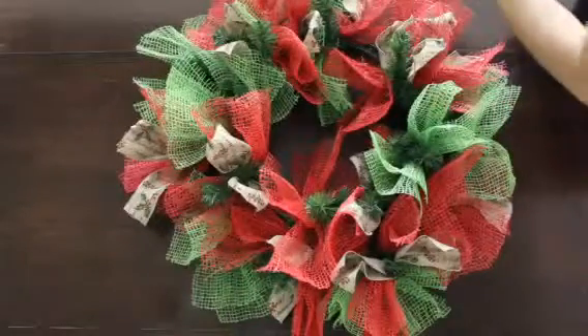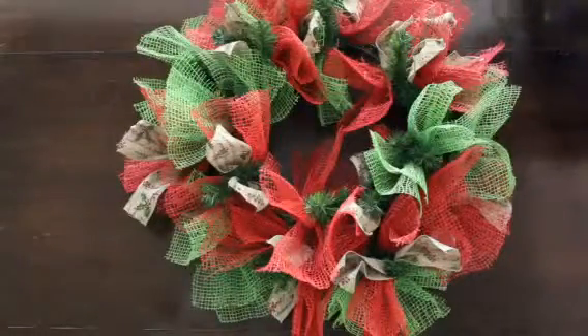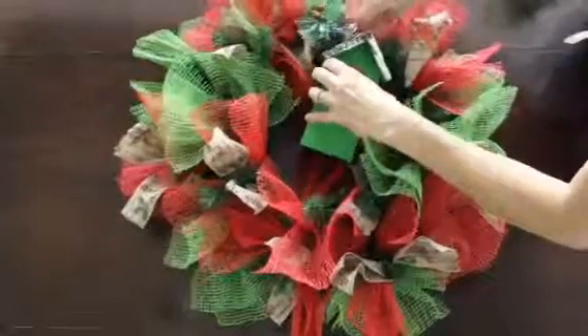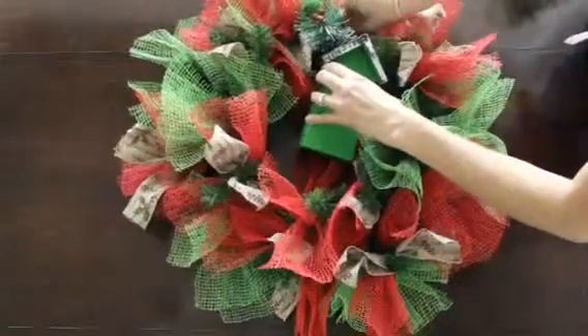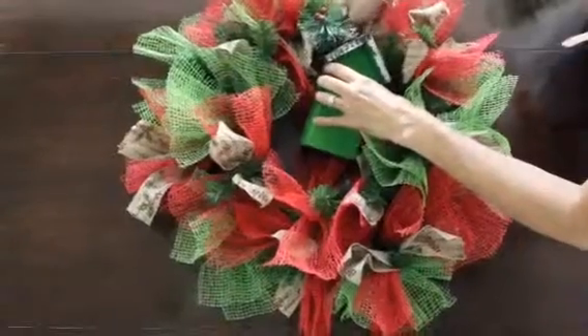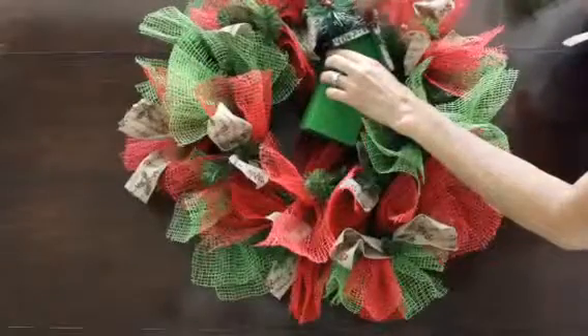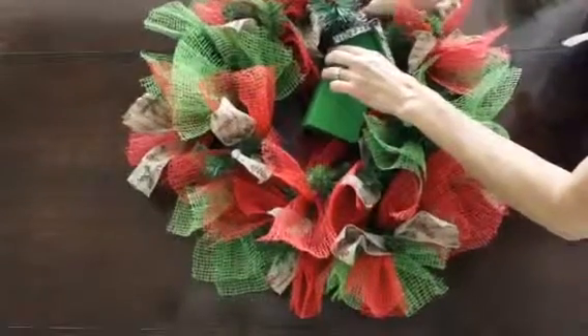Here I have a little accent — a bird feeder. It's also red and green, so I thought it would be a nice accent, and that can just be simply wired in to the top of your wreath.